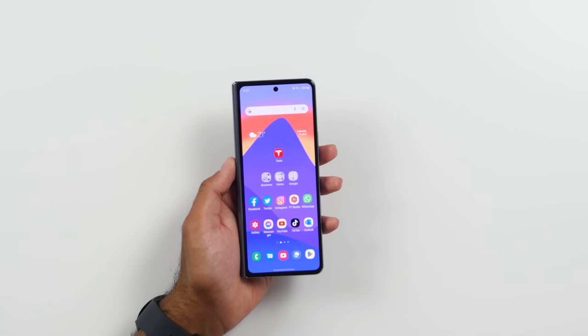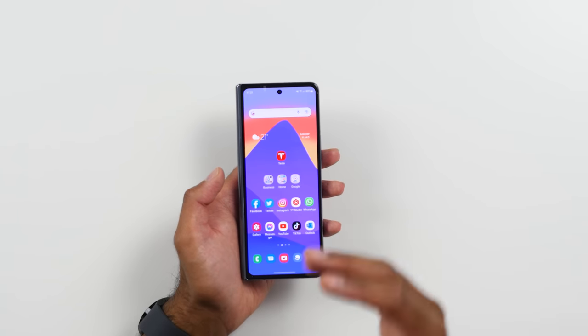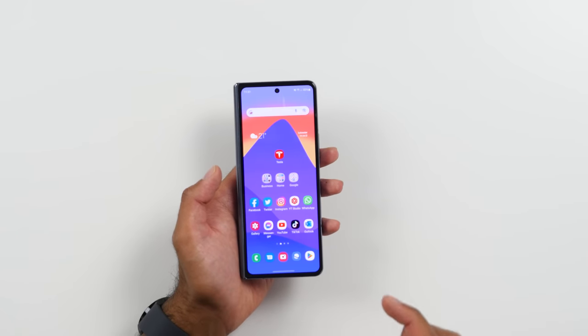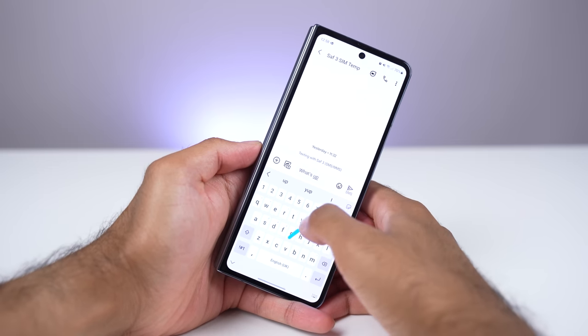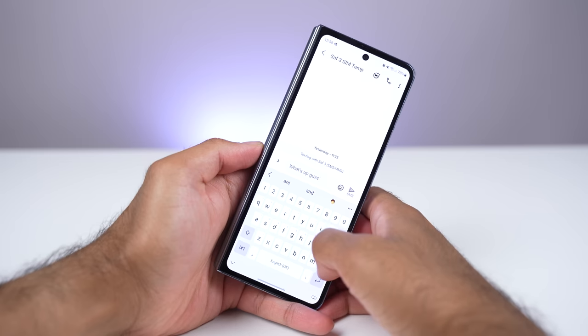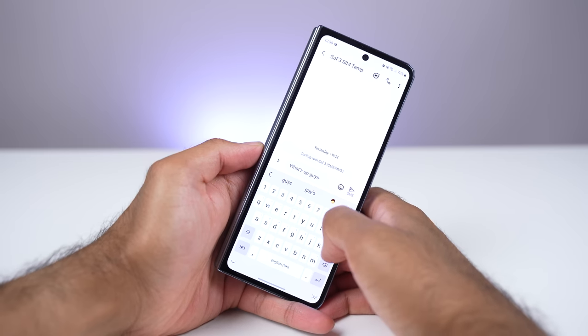That gives you roughly just under three millimeters of extra width. Practically, what difference does that slight width increase give you? It does actually make a difference, especially when typing — just having those keys a little bit larger does make a difference. But it's not significant enough; I would have preferred something a little bit wider. A lot of people will probably be using swipe-to-type on the keyboard when using the cover display, but this is still a bit too narrow for my liking.